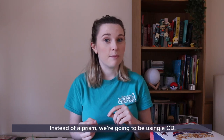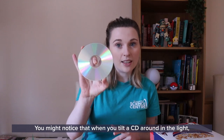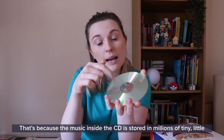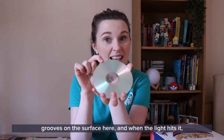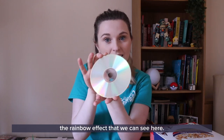Instead of a prism we're going to be using a CD. You might notice that when you tilt a CD around in the light we can see a rainbow on its surface. That's because the music inside a CD is stored in millions of tiny little grooves on the surface, and when the light hits it, that light gets bounced around inside those little grooves and creates the rainbow effect that we can see.